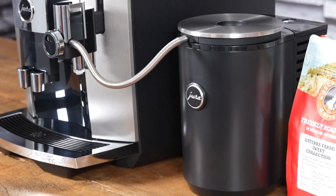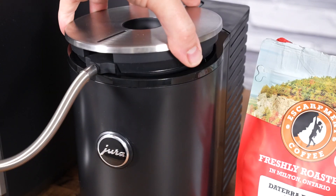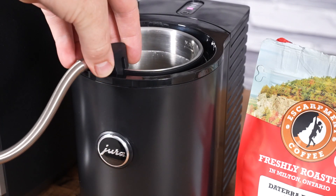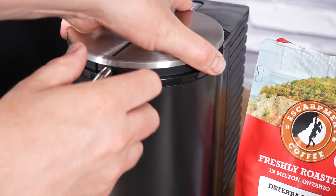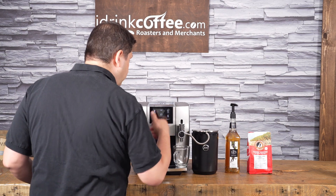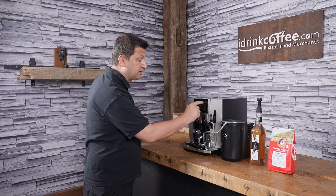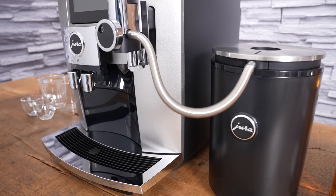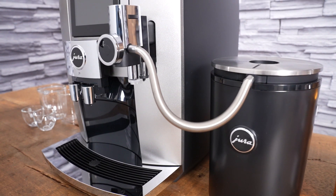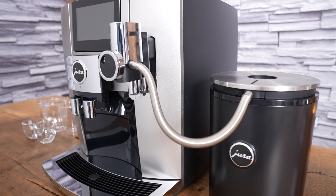I want to point out a cool feature when the Cool Control is connected. I've removed the milk from the Cool Control so it's empty — it's showing red on the display. The Coffee Eye knows a cup is there, but it won't let me make any milk-based drinks. If I press latte macchiato, it tells me to fill the milk container. This is only possible if you have the Wi-Fi connect — an optional accessory, but it makes the machine very high-tech and fun to use.